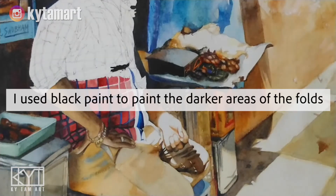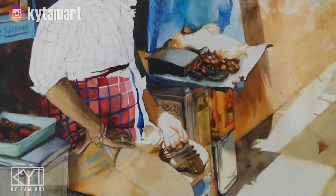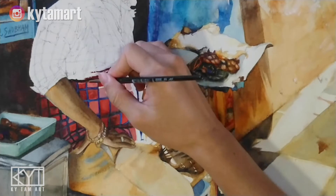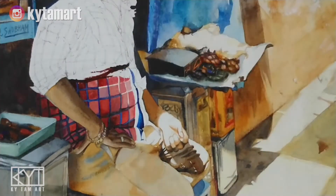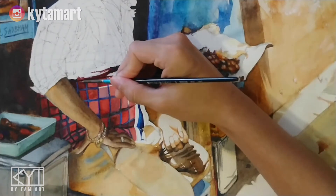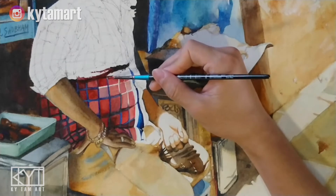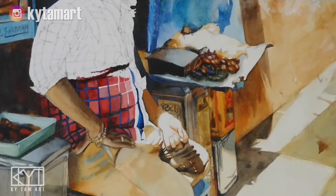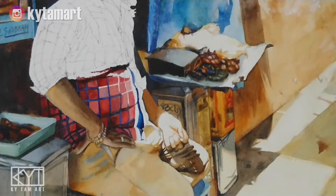Using black paint to paint the darker areas of the folds, and using dark red to paint and spread it across the length of the shirt. The folds are visible because the man is slightly slouching — just below the chest area and above the tummy — creating very interesting strokes and effects with the small brush. Continuing to apply different colors, blues, and reds to achieve nice blending between dark and light areas.